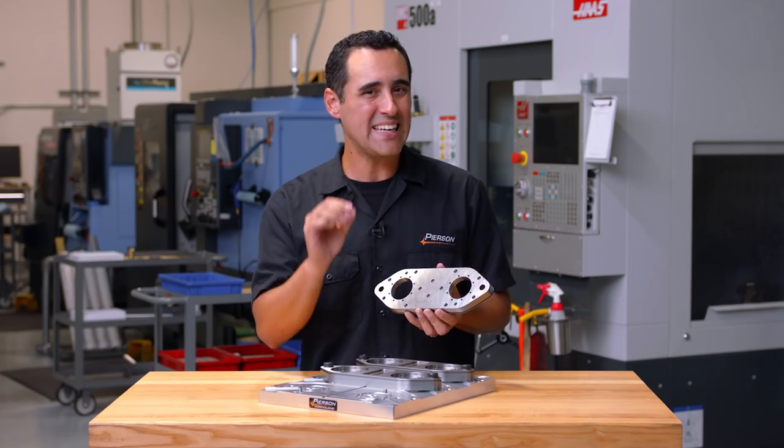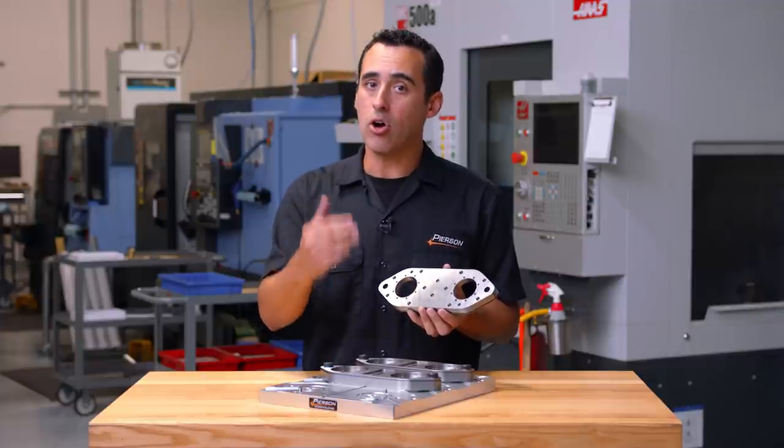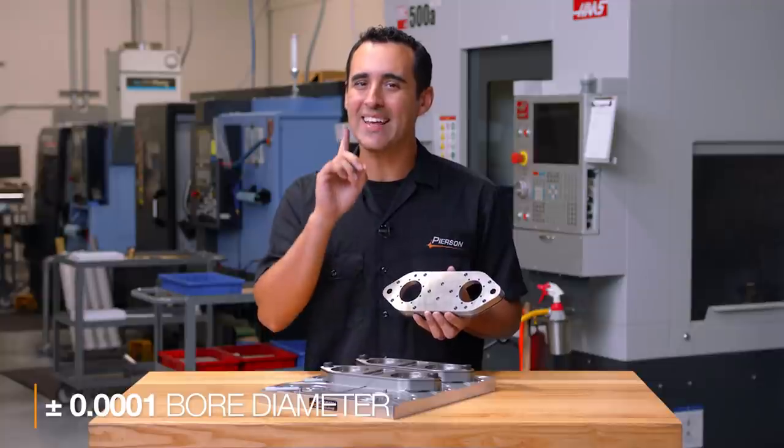These holes not only need to have incredibly accurate true position, but they also have to have a bore diameter of plus or minus one tenth. If they're on the small side of the tolerance, we manually hone them later in a step for a near perfect fit.